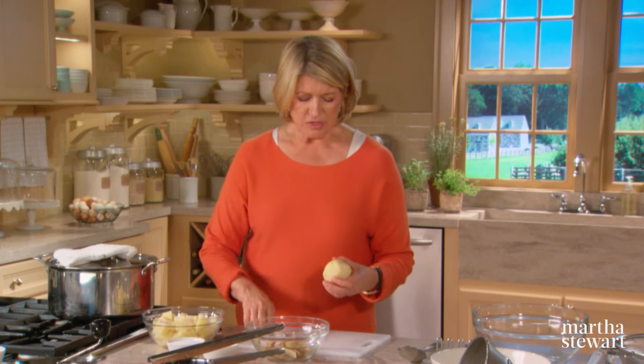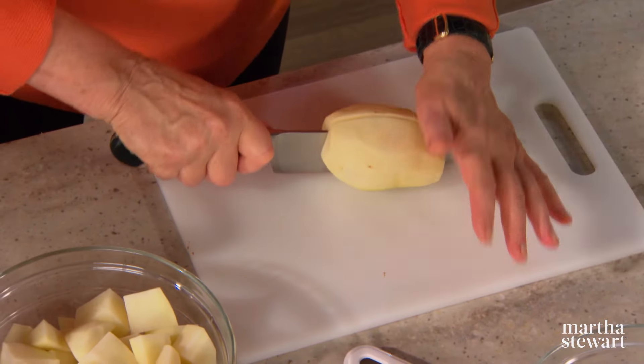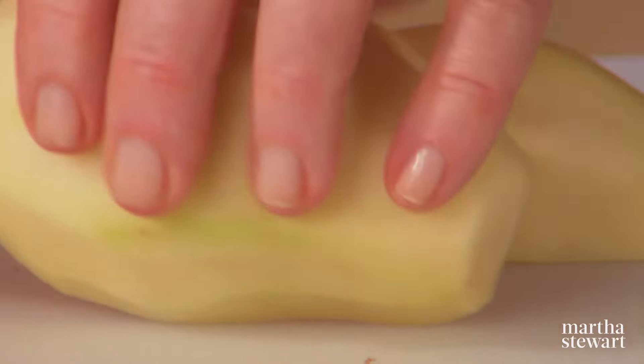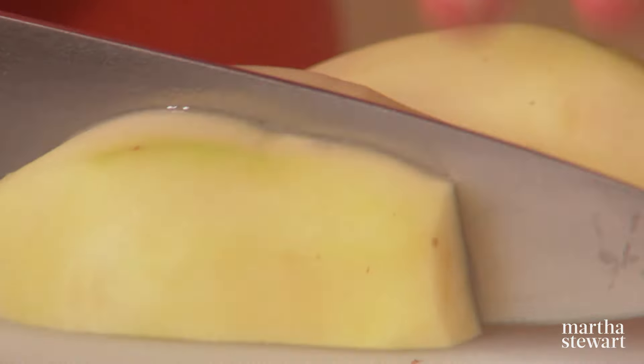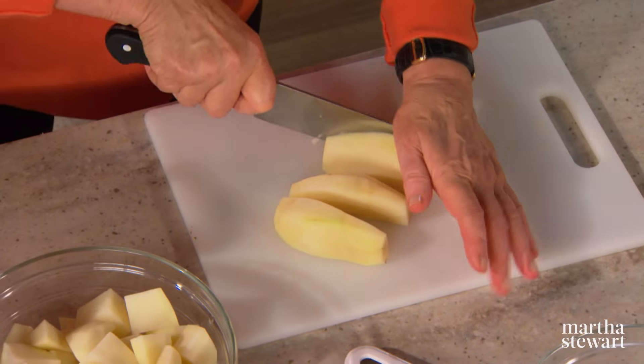The reason we're using this kind of potato is because they're dry when they cook, and you want a dry, not waxy, kind of potato for the smoothest, silkiest purees. This should just be cut into pieces of a uniform size — basically in half, in half again, and then into pieces.